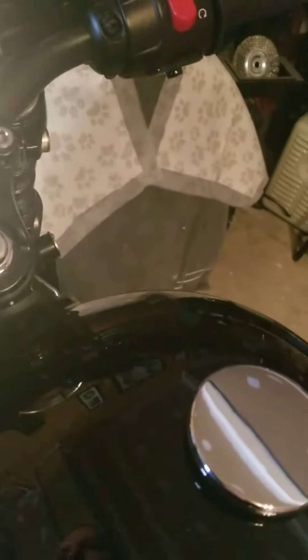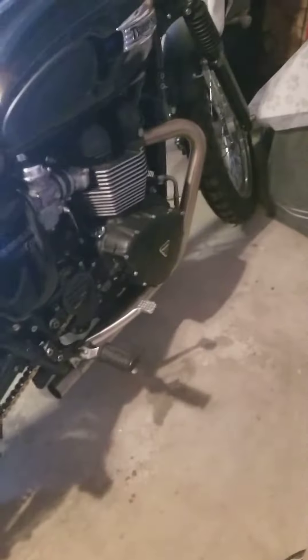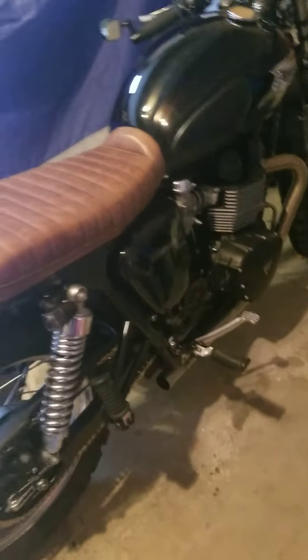The bike has been remapped with the British Custom drag pipes — nothing crazy, not a super crazy tune, because they did a good job at putting back pressure and a baffle in with the pipe, and those are stainless. Got a new sprocket guard. They recommended doing the same map as an Aero exhaust that they found worked the best, so that's what it's mapped to.